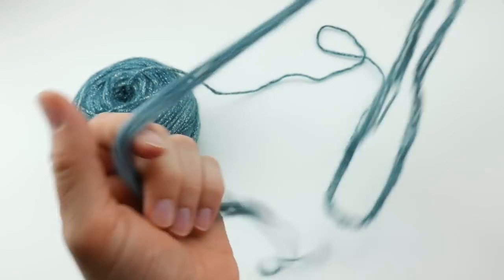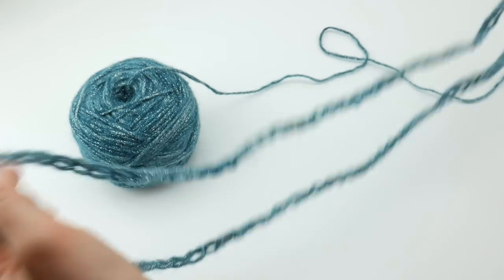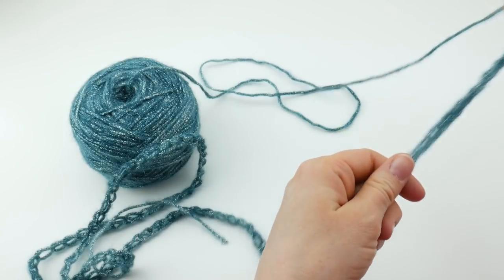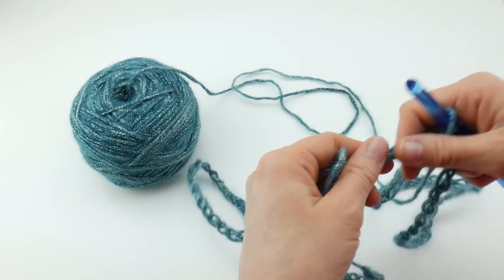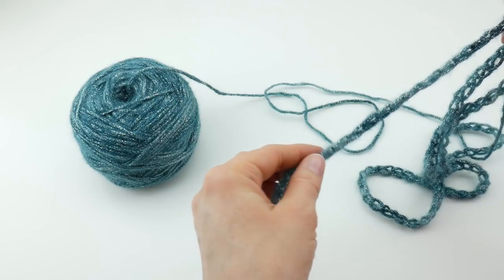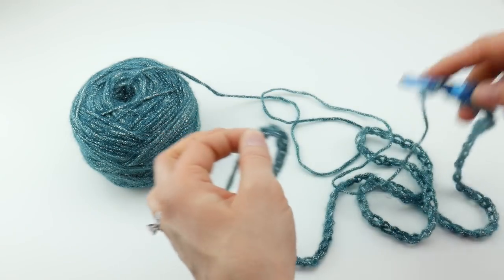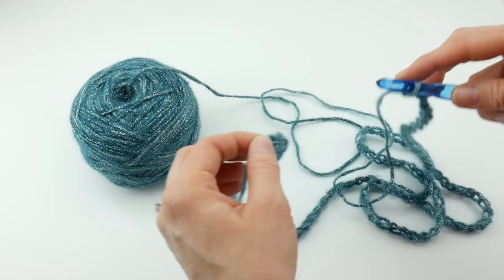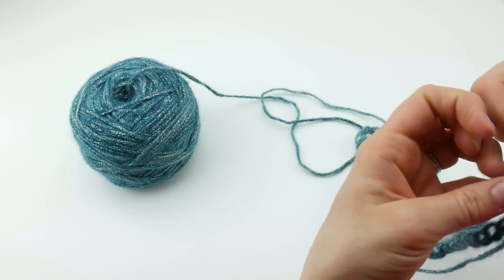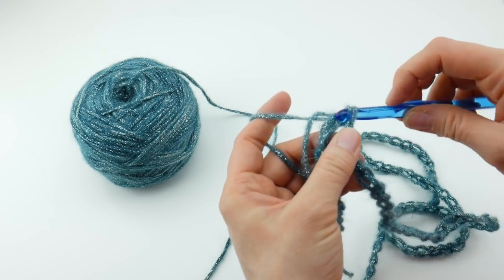Here is our starting chain — it's pretty long, so we can see this is going to be pretty wide and it's going to give a little bit and stretch. What we're going to do next is join. We want to go all the way down to that very first chain and make sure we're not twisting it. We're going to go into the chain farthest from the hook and join with a slip stitch to create the beginning of our round. Insert the hook into that chain farthest from the hook, wrap yarn around hook, bring it through the loop, then bring that loop through the loop already on your hook.